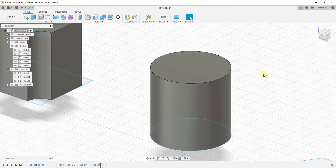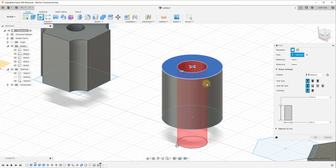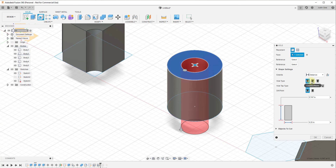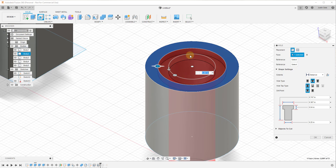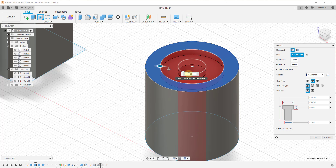Now let's talk about some of the modifiers contained inside of this tool. Not only does this cut a simple hole, you also have options to affect the kind of hole being cut. For example, if you have a screw head that you either need to countersink or counterbore, there's an option in here for that. You can set it to counterbore your hole so that you've got space for a bolt head or screw head. You can set the counterbore diameter — for example 0.35 — and also set the depth of the counterbore.